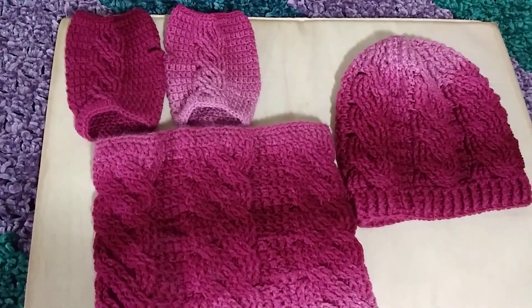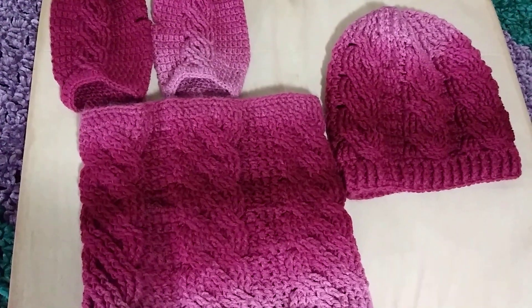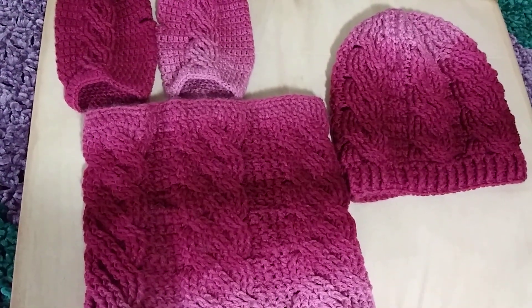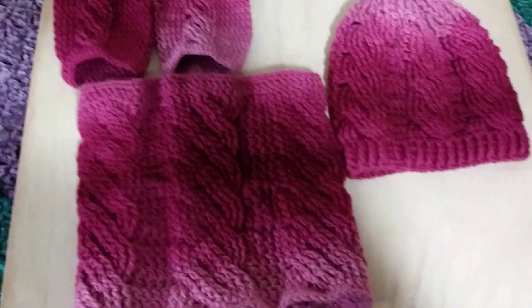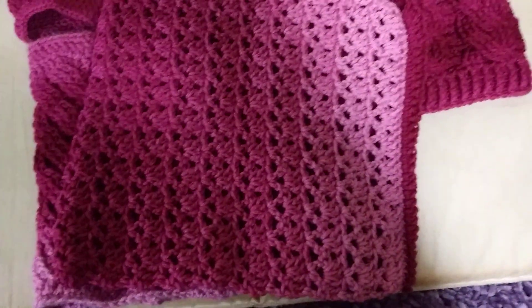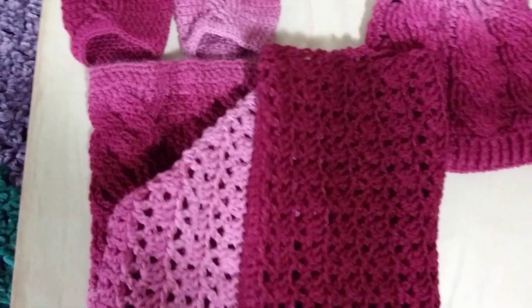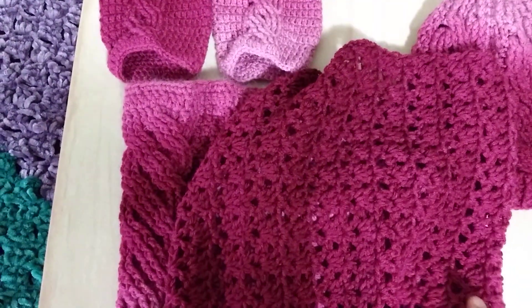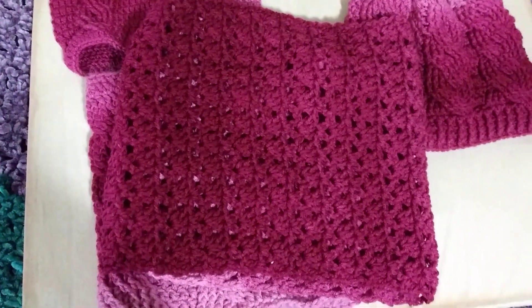So this is just a quick update. Otherwise I haven't really been working on a whole lot. I did do another cowl — this other cowl was from the Bag O'Day pattern, and I also did another hat.